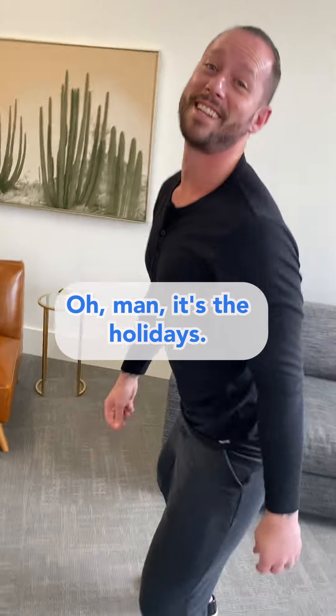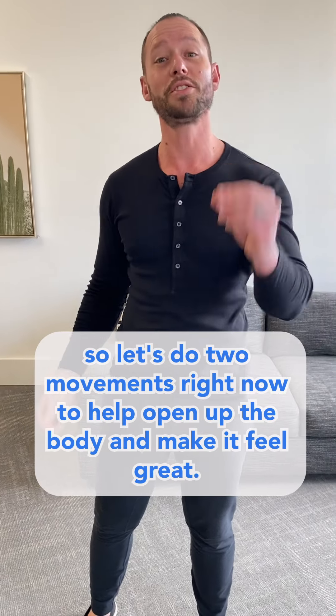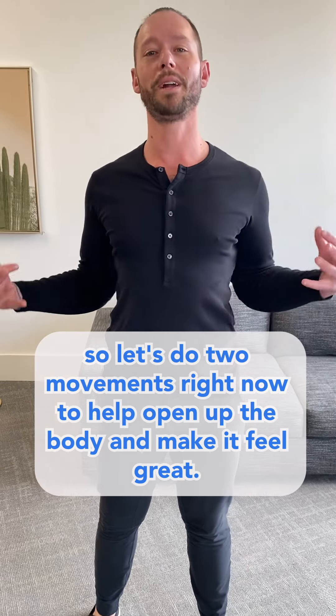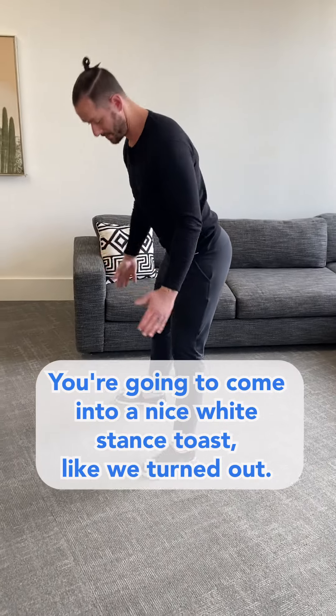It's the holidays and that means it's a strange time of year — we've got a lot of stresses on our body. So let's do two movements right now to help open up the body and make it feel great. The first one is called a bootstrapper.